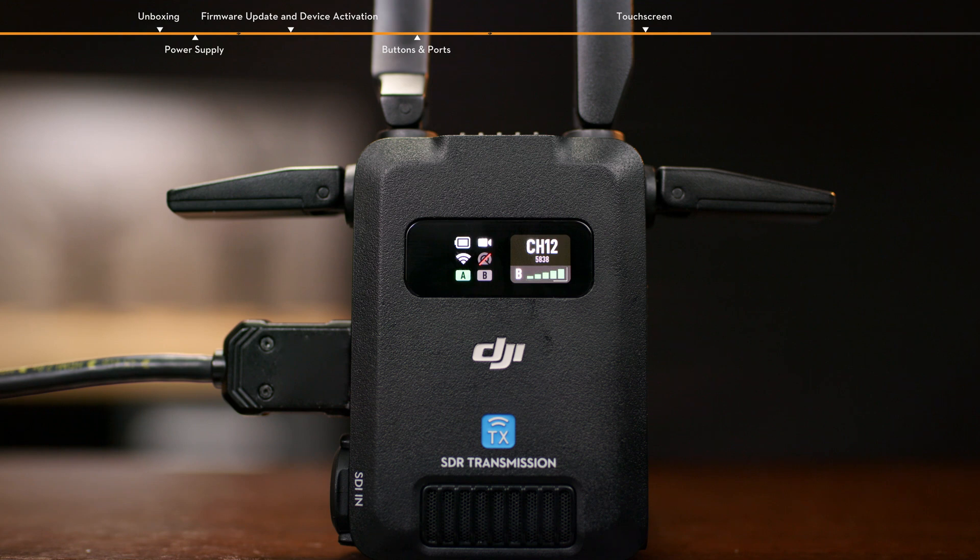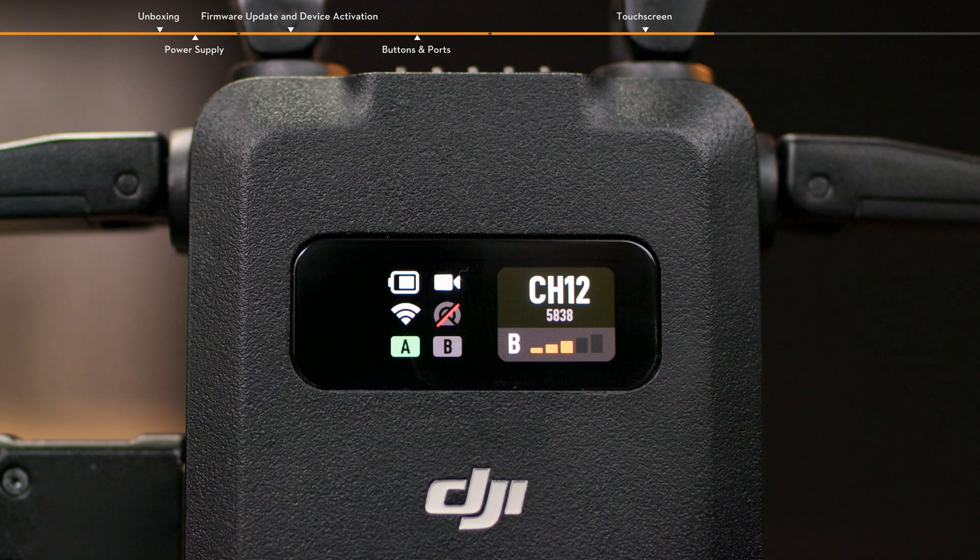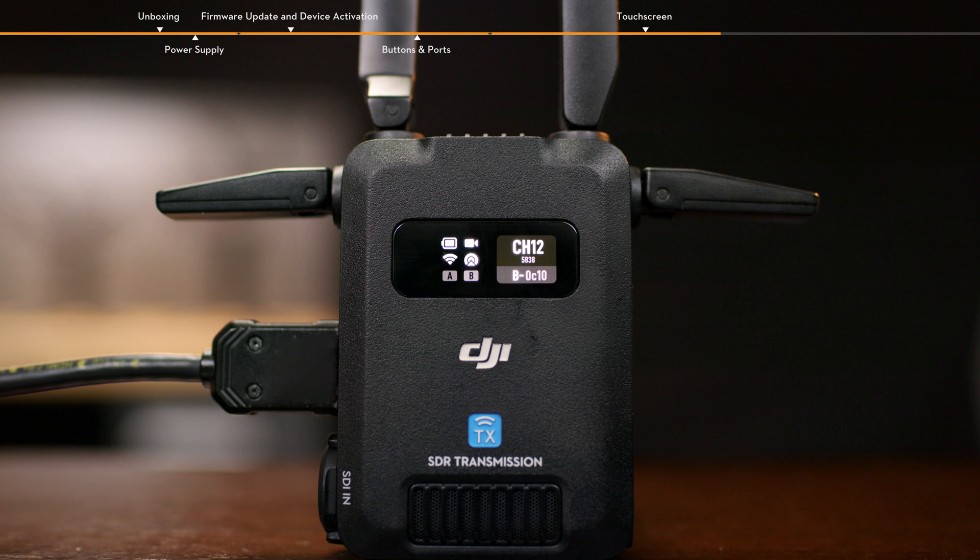Green indicates a strong signal. Yellow indicates a moderate signal. And red indicates a weak signal. In broadcast mode, the current channel, center frequency, and device number are displayed on the right side of the home screen.